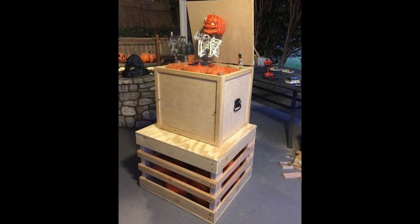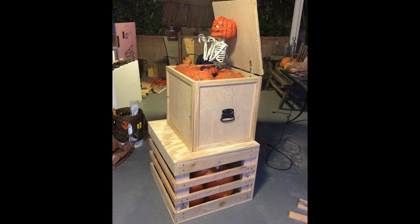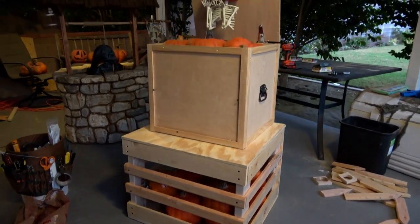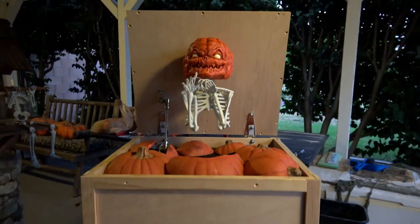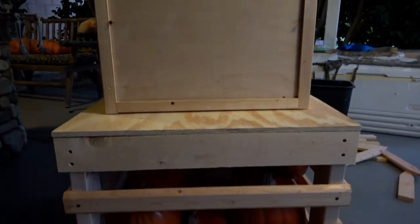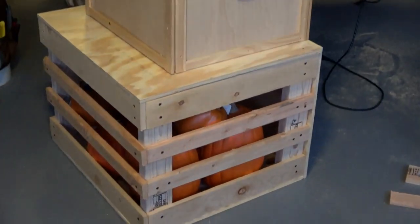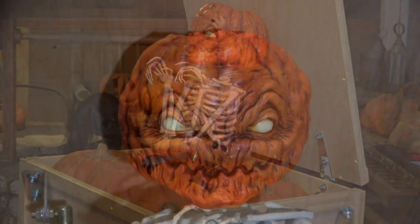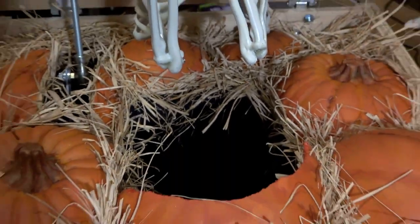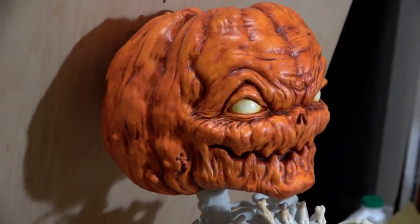The next step was to build the lower crate of pumpkins that would act as a pedestal for the pop box crate. We also gave all the foam pumpkins a new paint job just to make them look a little more realistic. Next we glued raffia around the pumpkins to make it look like they were packed in straw.